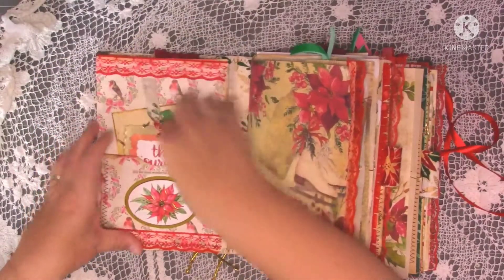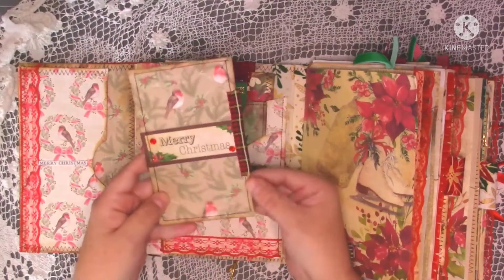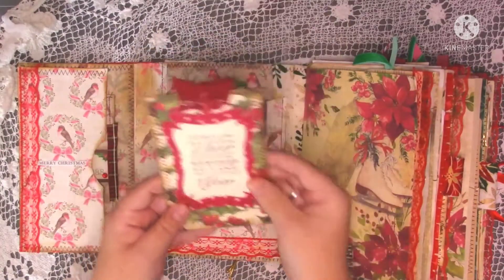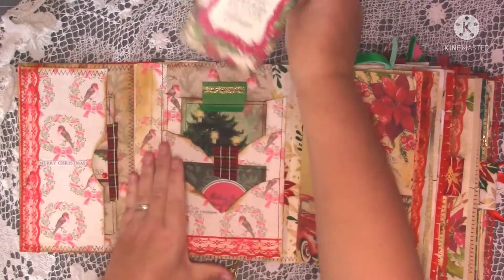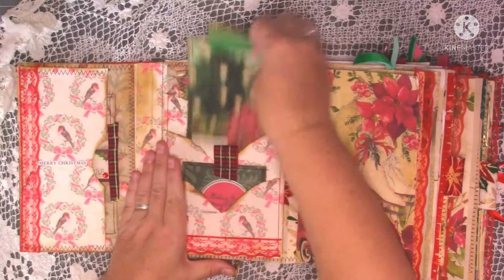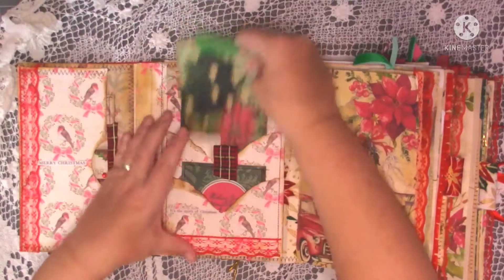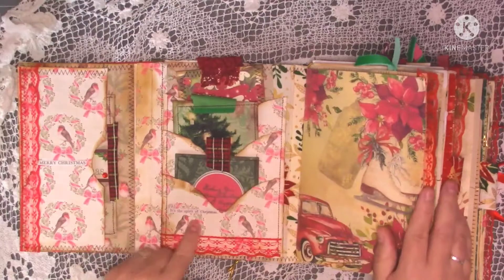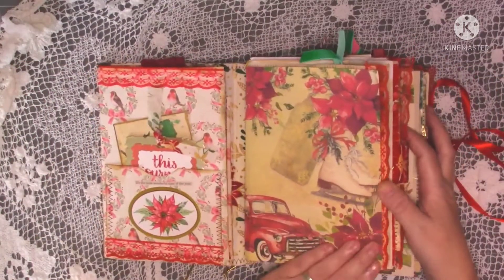I've stamped and heat embossed 'This journal belongs to' in a sparkly red embossing powder — those three pieces just sit in that little pocket at the front. Then it flips out and there's a side pocket with a journaling card stitched around it with a little tab, and another pocket with three journaling cards, each with a tab, all stitched around. There's also a little one at the bottom saying 'It's the spirit of Christmas.'